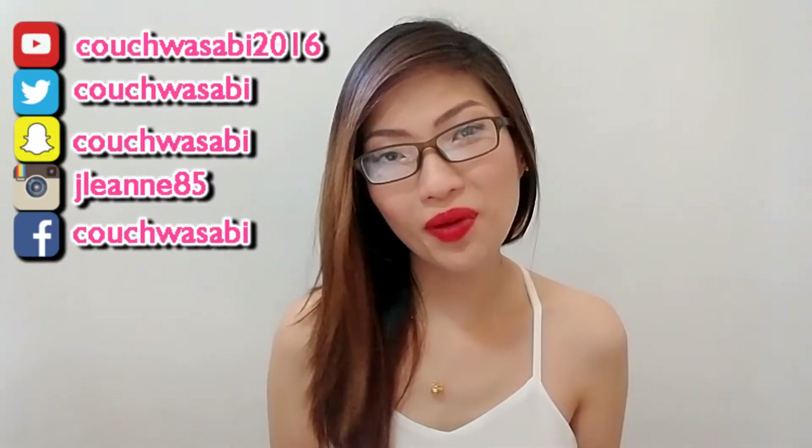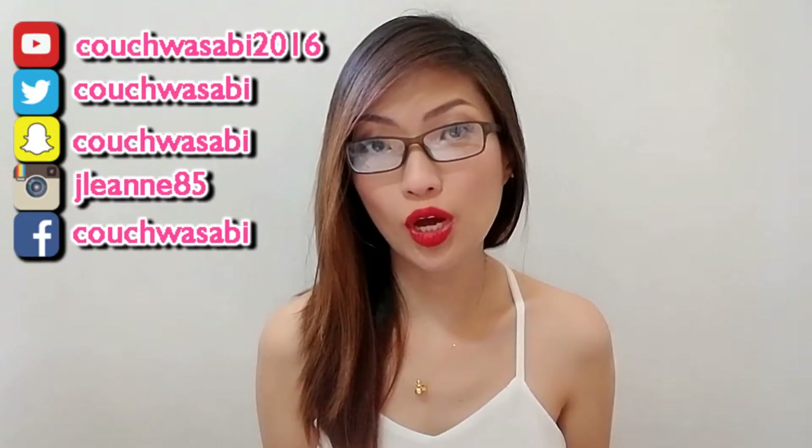Hello my wasabis! Welcome back to my channel. This is Ruby from Couch Wasabi. In today's video, I will be sharing with you my go-to makeup for eyeglasses look.